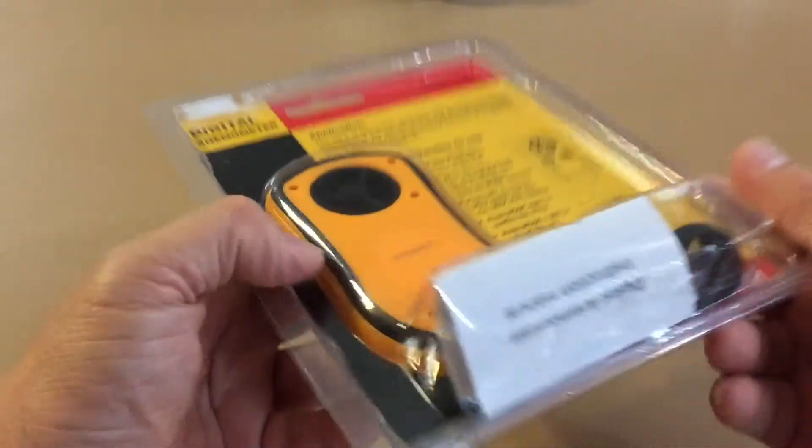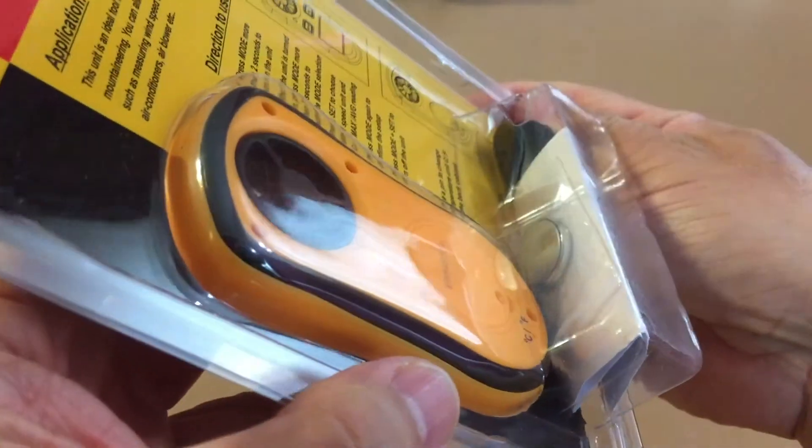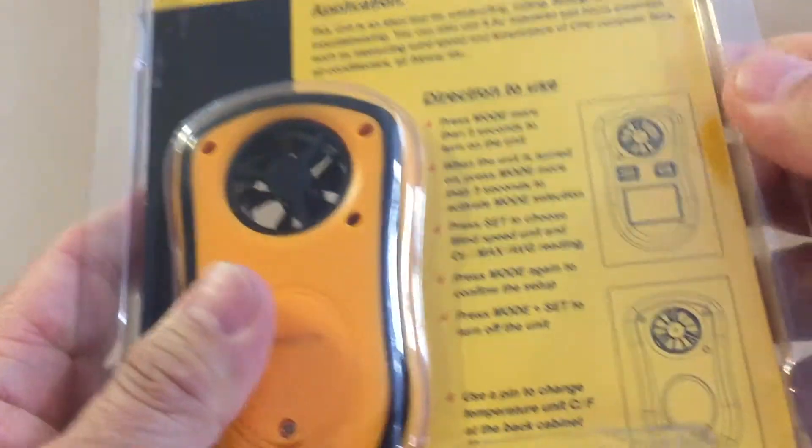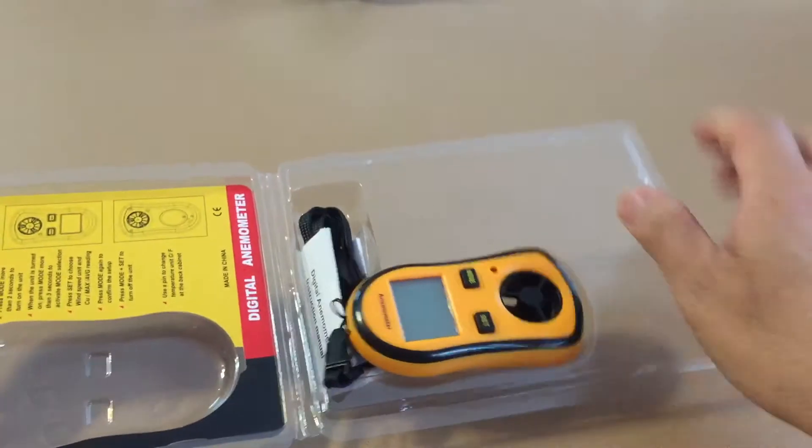This is a nice little digital anemometer for measuring wind speed. It is about the size of a pack of cigarettes. The bubble pack is easy to open — you don't need any special scissors, just your bare hands.